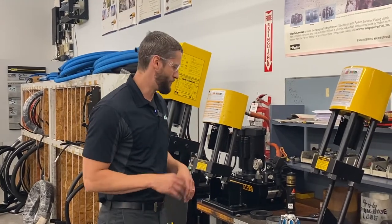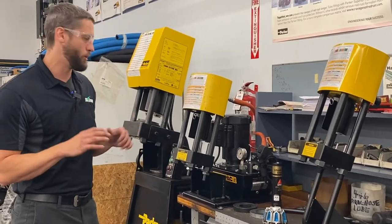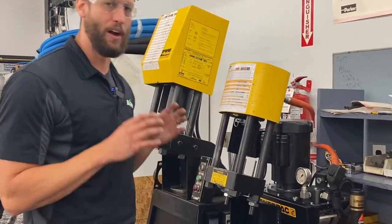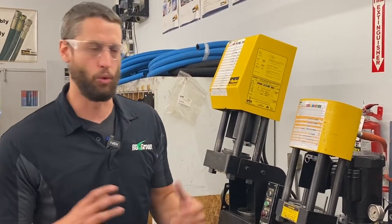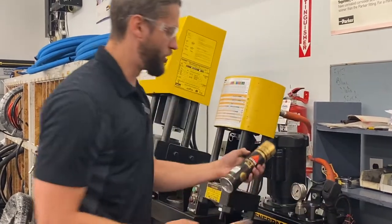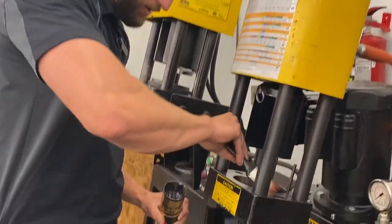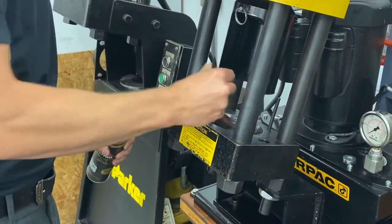Now that you have the proper die and your hose is ready to be crimped, one thing you want to make sure you do prior to crimping and placing your die is to ensure that your bowl is lubed properly. When you have brand new dies they're very dry, so if you stick them in there you could have some problems and it won't crimp quite as good. All crimpers come with a little tube of grease — just grab a little brush and throw a little on the inside to make sure you're lubed up.